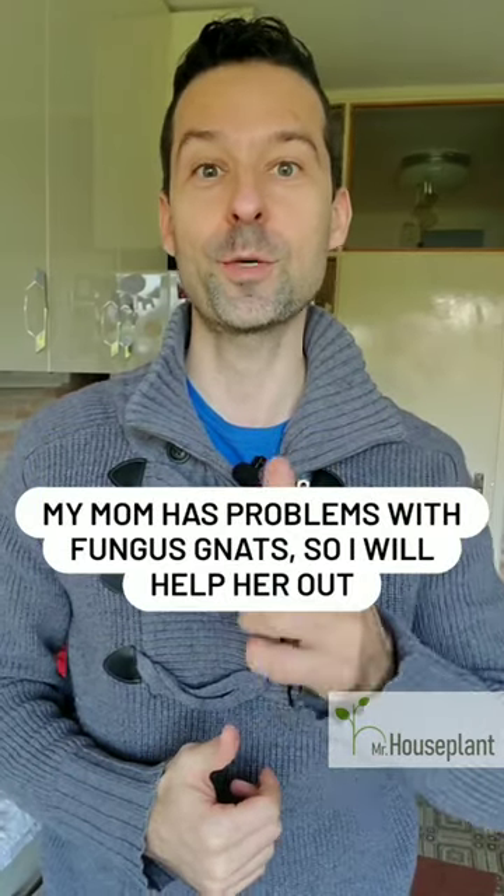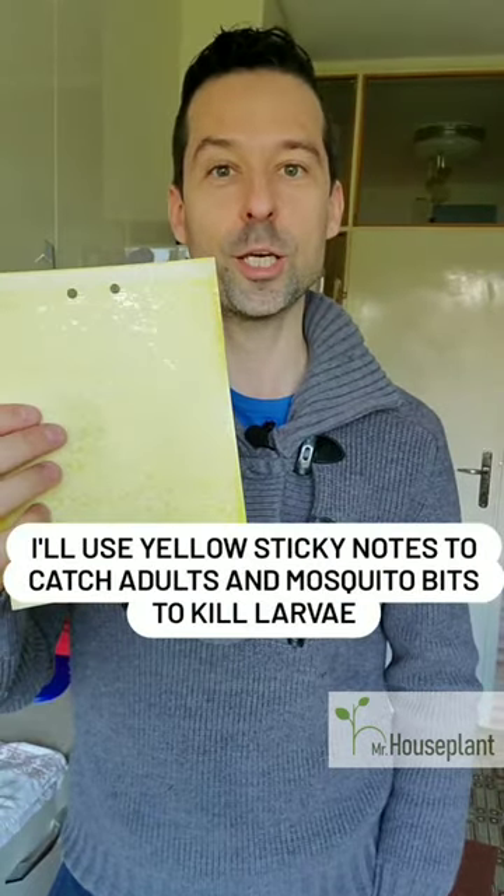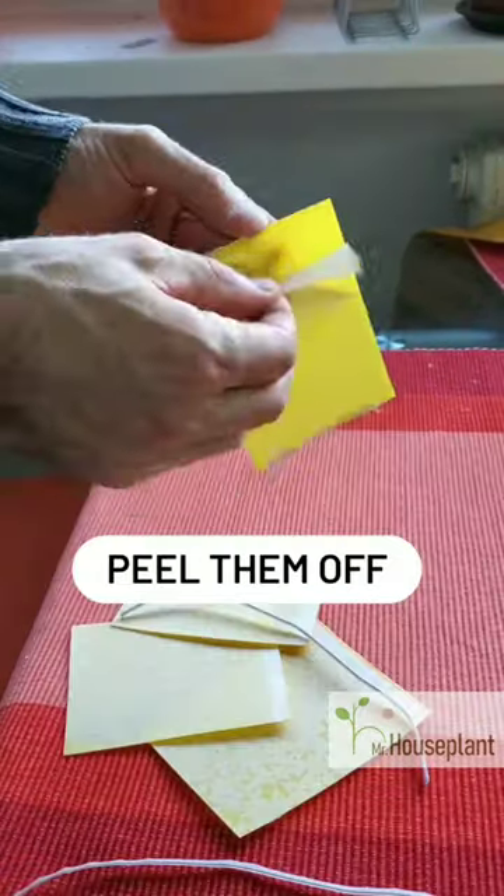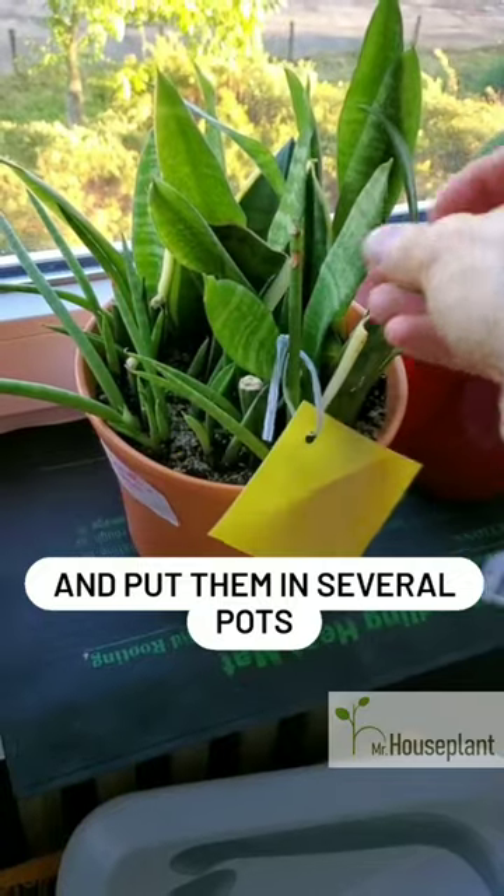My mom has problems with fungus gnats, so I'm coming to the rescue. I will use yellow sticky notes to catch adults and mosquito bits to kill larvae. I will cut sticky notes into smaller pieces, peel them off and put them in several pots like this.